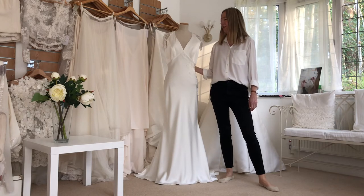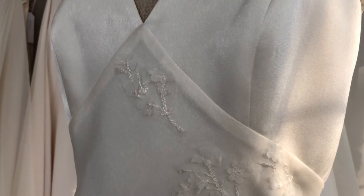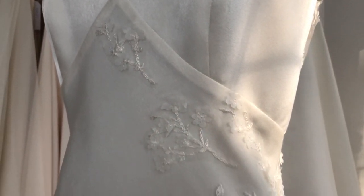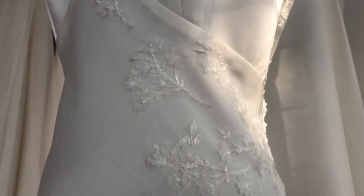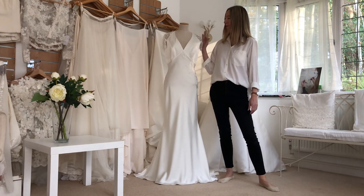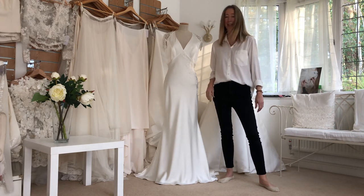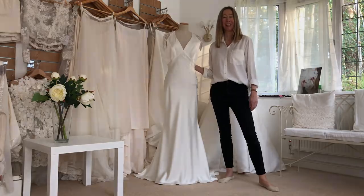I've had a lovely afternoon with this dress. I have cut out some tiny little sprigs of lace and appliquéd them across the top of the skirt part of the dress, which I'm really pleased with. It looks to me as though it's drawn the eye away from the plainness of the front, which was quite unforgiving, and just given a little bit of detail without spoiling the design. It blends in obviously because the lace is identical to the lace on the back and the shoulders. I've also taken up the dress so you can see the whole thing looks a bit more in proportion. I hope my bride likes it.